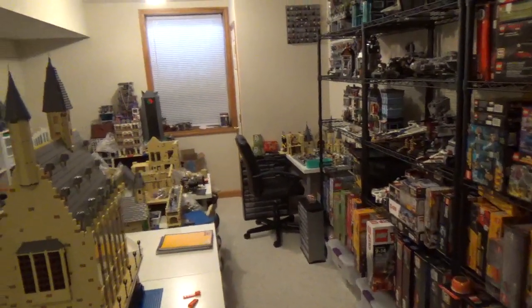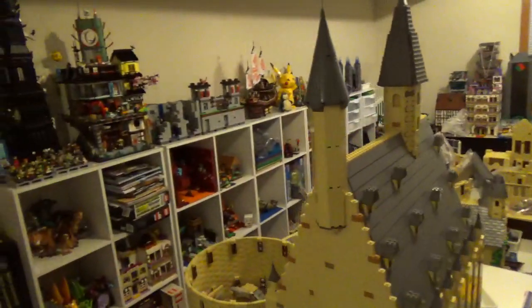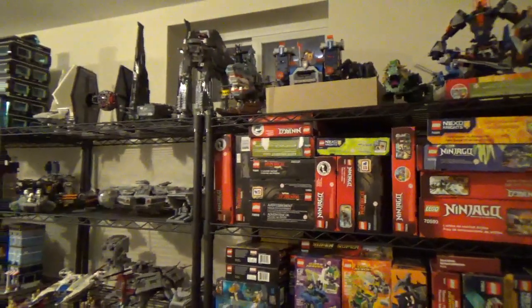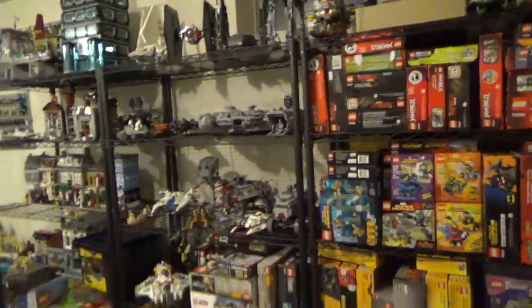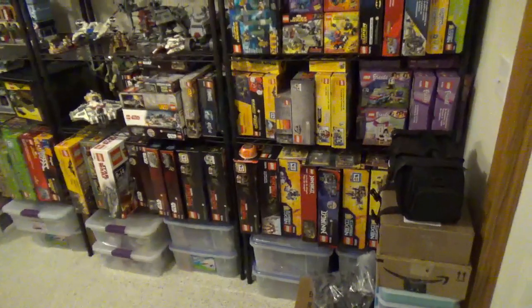So let's go ahead and step in and take a quick look around here. Quite a bit going on — it's very, very full of LEGO and Mega Constructs sets and parts and all that good stuff. We'll start with these shelves though, since that is the reason I started this video.